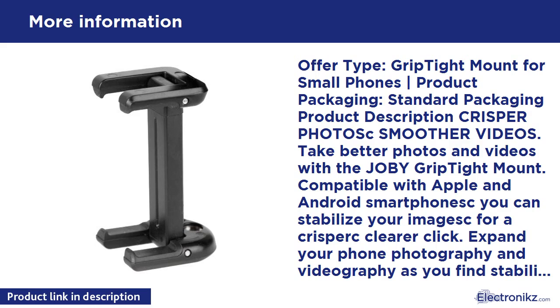Enhance your experience with your favorite apps such as GoPro, Photoshop, Instagram, or Snapchat when using this cell phone mount. With a 1/4-20 thread standard tripod mount, you can easily use it with other Joby tripods and stands. Give yourself the tools you need to take better photos and smoother videos with the Grip Tight Mount.